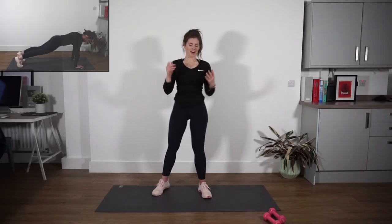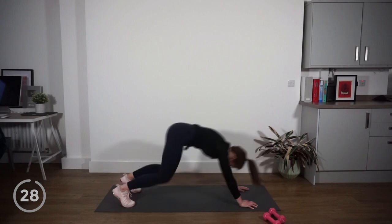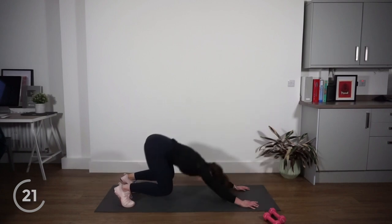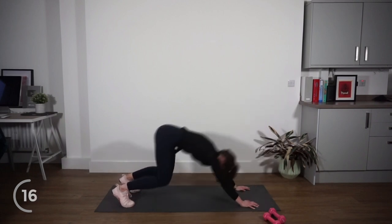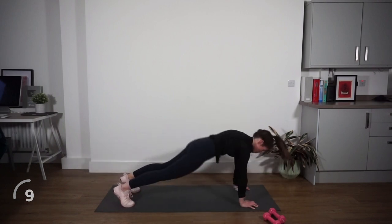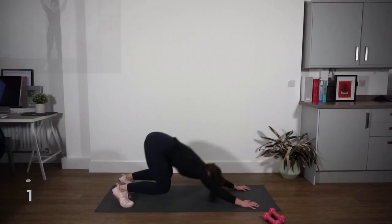Alright guys, welcome back to the final round. You guys know what we're doing, so let's just get on with it — get this done. Jump into that plank position. Let's make this the best round yet — we're going to push back, come forward. I'm not going to speak as much in this round because you guys know what we're doing — it's just time to finish this up right.